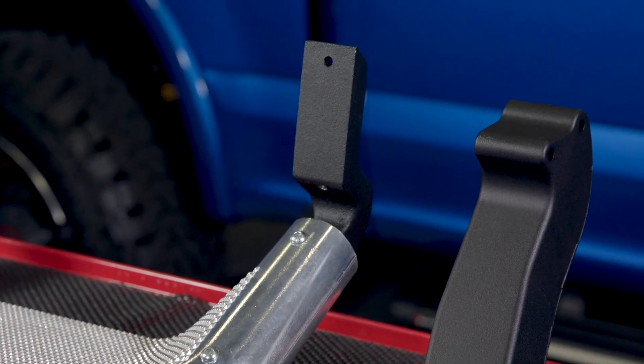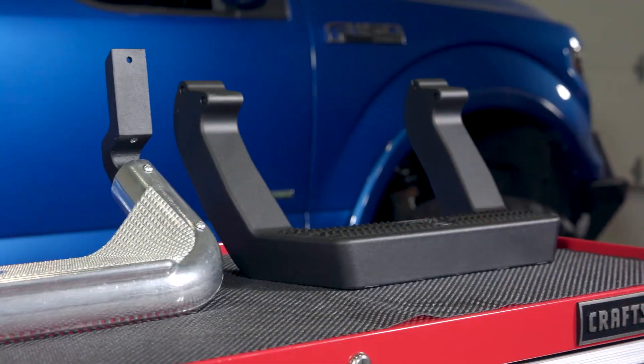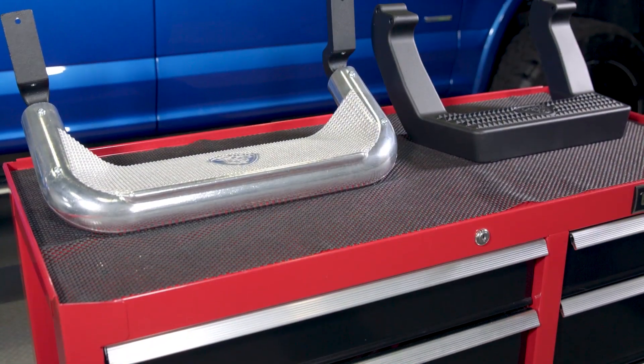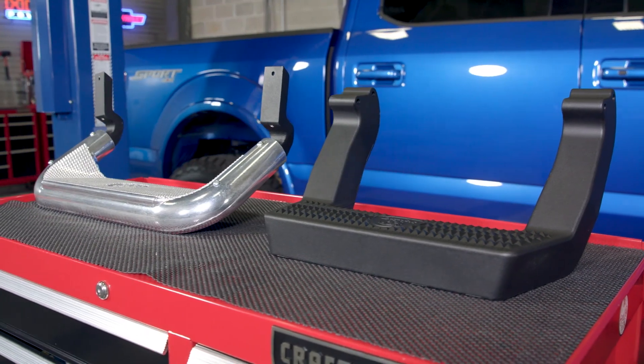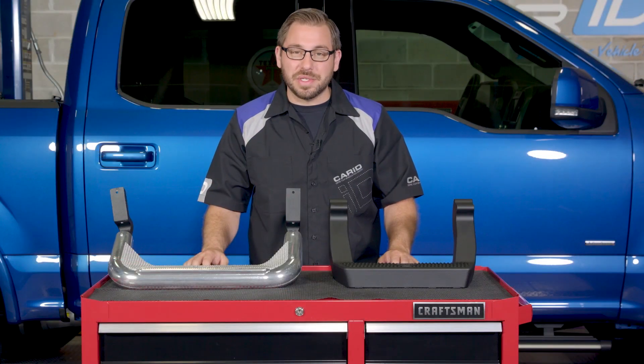That's going to wrap up my review of CAR's Super Hoop and LD hoop steps. If you're in the market for an inexpensive and well-designed hoop step for your truck, head over to CARiD.com to check out these hoop steps from CAR and all the other great truck options they offer. As always, I'm Greg from CARiD.com — I'll see you guys next time.